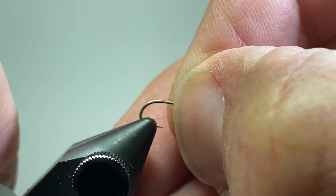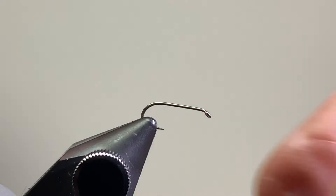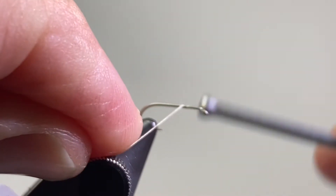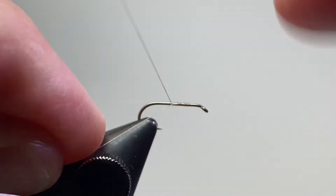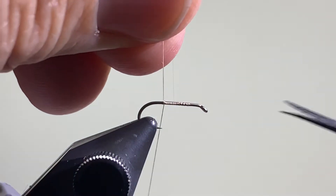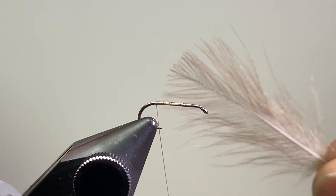Let's get started. I'm going to be using a size 16 dry fly hook — actually a 1XL long dry fly hook. Get that positioned in the vise. For thread, it doesn't really matter; I'm going to use a tan Uni. You could use a rusty brown or any of those colors. Just get the thread started at about the three-quarter point and then wrap that back to the bend of the hook.